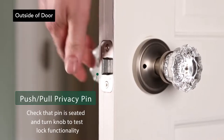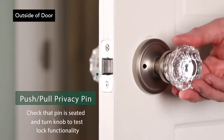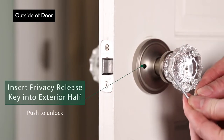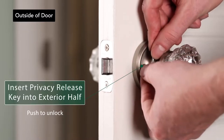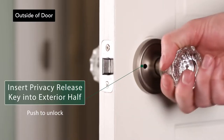To ensure functionality, push the privacy pin in and check that the exterior knob does not turn. To test the privacy release function, with the door open, push in the privacy pin, then insert the privacy release key on the outside of the door and push to unlock the door.